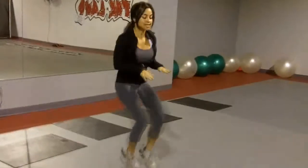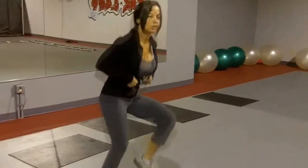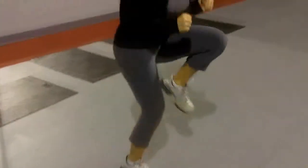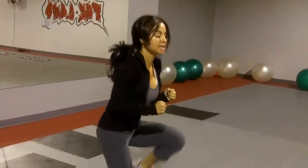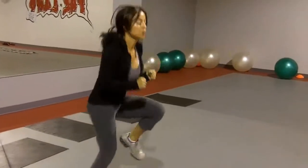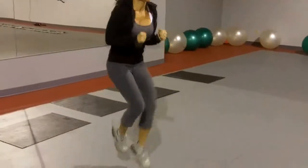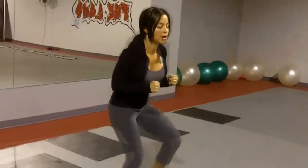Remember to keep your knees high, abs really tight. You're just going side to side. Don't forget to breathe, guys. Remember to start with about 15 reps and take it up gradually.